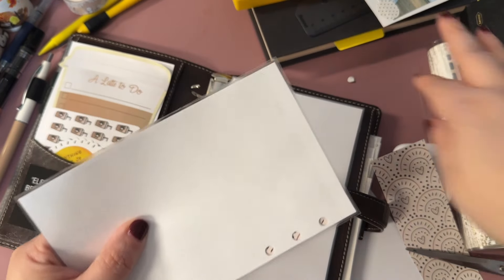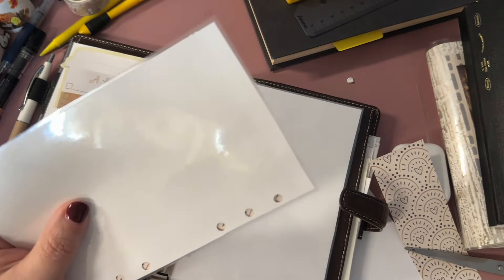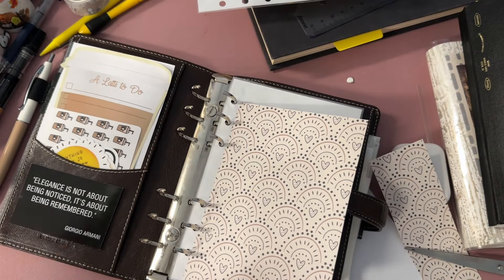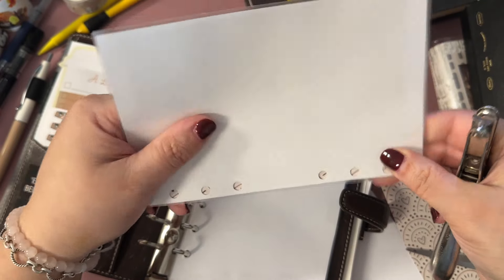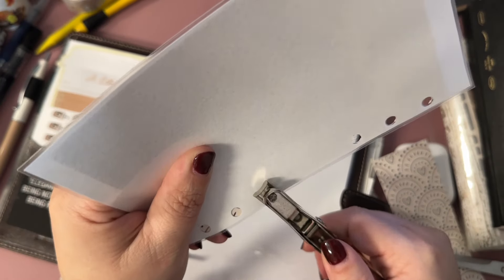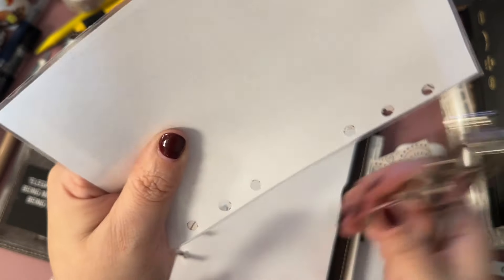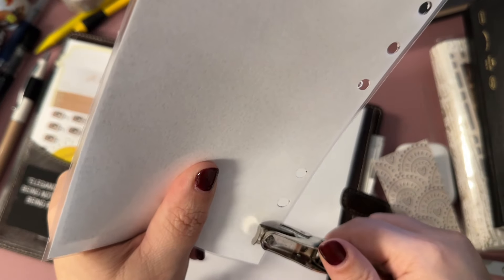I don't know where it is, I've got everything here. I could use my actual punch but I don't know where it's gonna align. Oh there it is — why do I have it in there, that's pretty dumb. As you can see, my laminator I keep it upstairs, that's why I always use the self-laminating sheets. But I run out of them and I hate to go upstairs. You'd think 'just keep your laminator down here' — but it takes up too much space, I'd rather keep it upstairs.